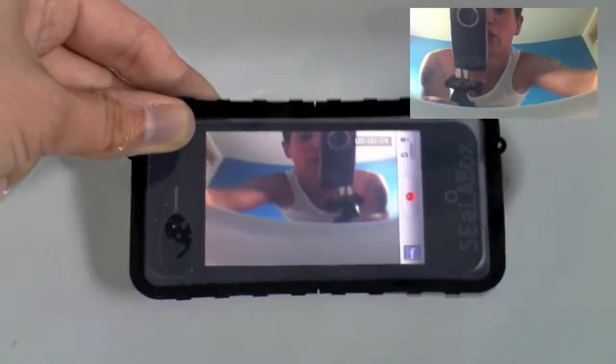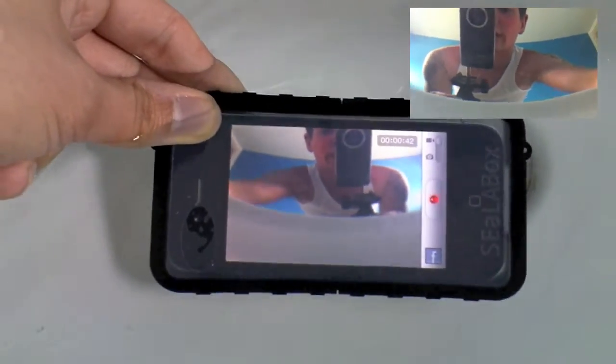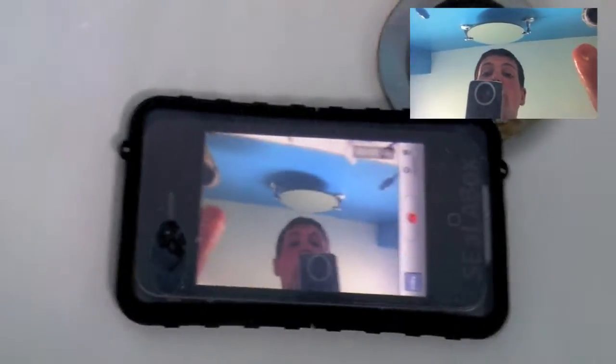It's good if you're swimming or down by the beach — really nice case. I'll just drop my phone there, as you can see, and it's totally waterproof. No water is getting into my iPhone.